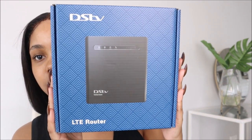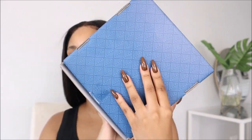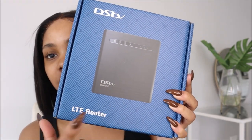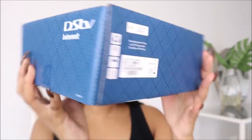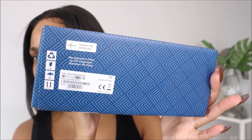So this is what the box looks like — the box that it came in. Just a regular, shmegular box. It has the modem on the front, LTE router. I love that the modem is blank. So on this side it says: this box includes LTE router, product information, power supply, and RJ45 network cable. And then on the side it just has the model specifics.